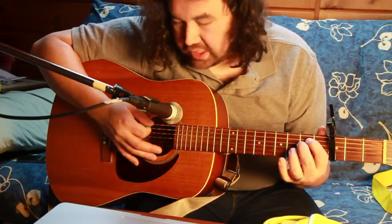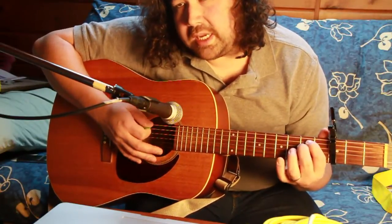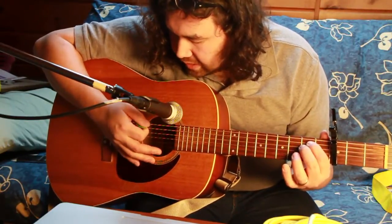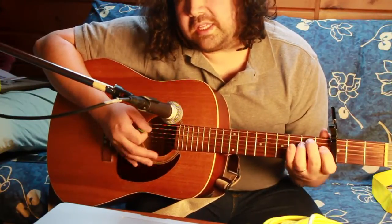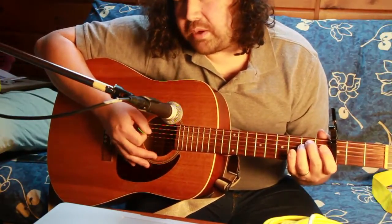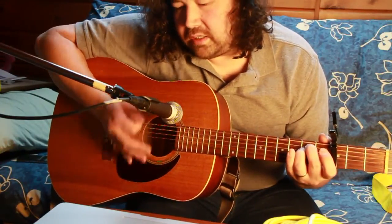What I do is strum the lowest bass note twice, and then strum just the top three strings. Then I quickly strum backwards back up to get that sort of percussive feel — down, and then down.